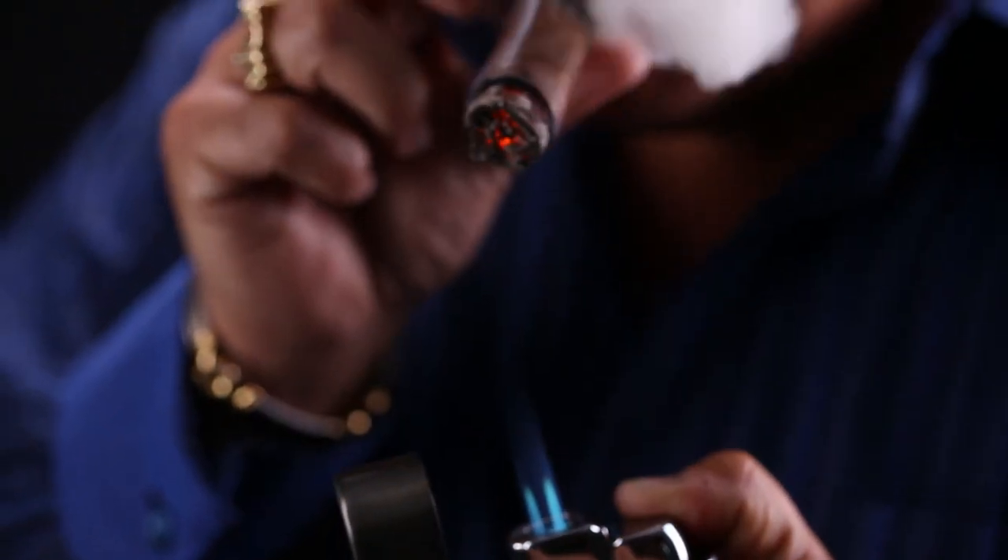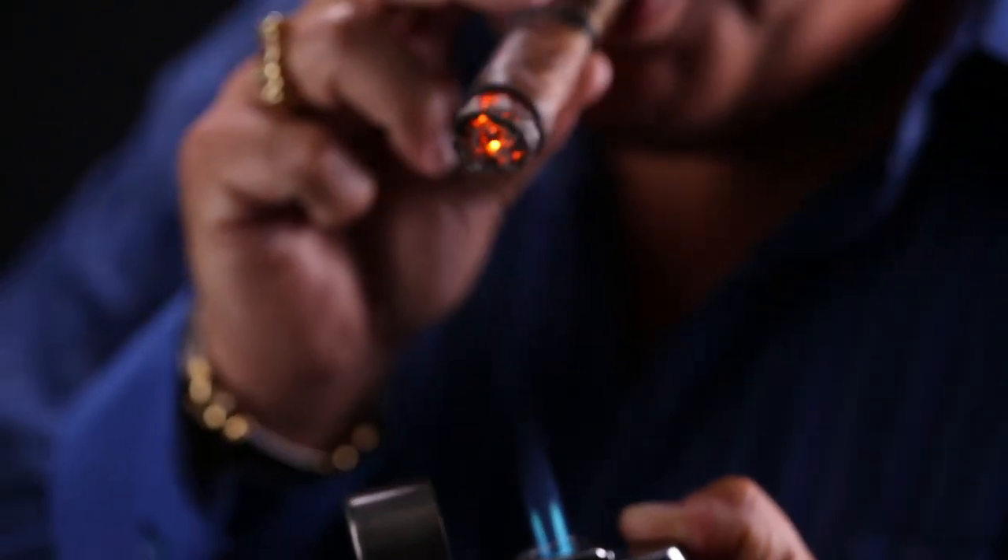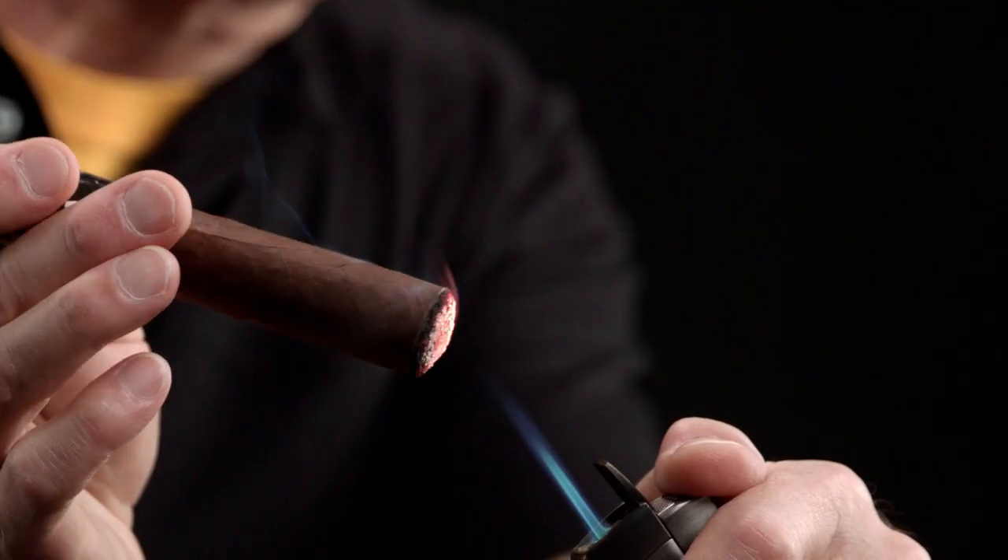We cover the actual steps for lighting cigars in some of our other videos. The Nick Perdomo method is pretty much the gold standard around here for how to light a cigar with a torch. So before you leave today, check that out along with our other how-tos on matches and cedar spills and articles at CigarAdvisor.com on how to light cigars. But as far as Frank's question — which is better? Well, it's actually about what's more convenient for you, and that's up to you.